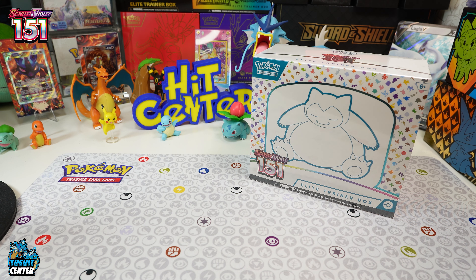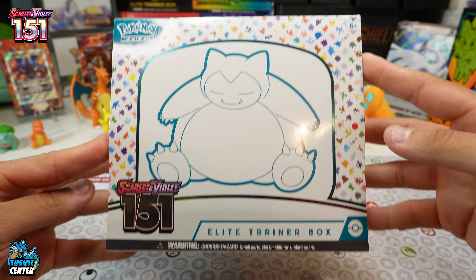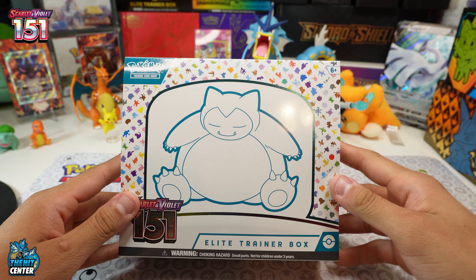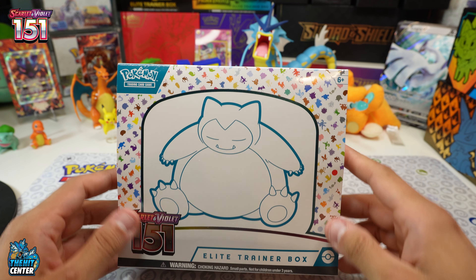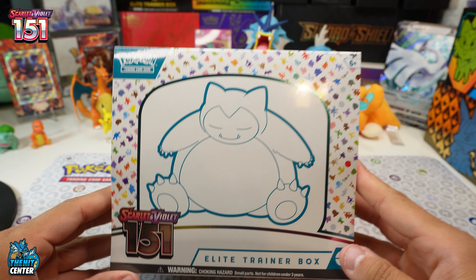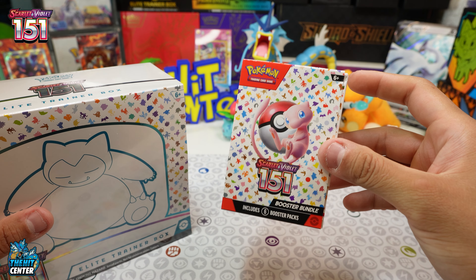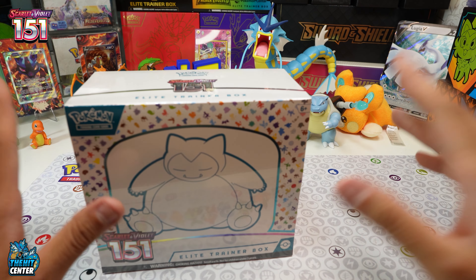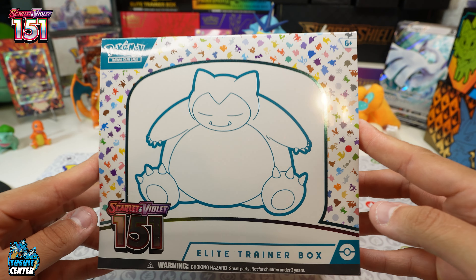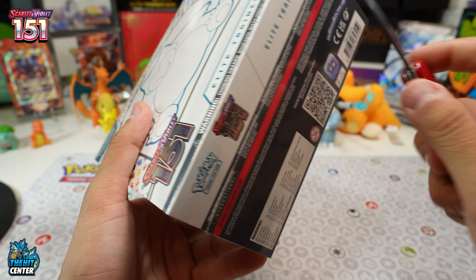Welcome back to the channel — we made it! Scarlet and Violet 151. We got the new Elite Trainer Box right here, so excited to be opening this. It has no booster boxes in Scarlet and Violet 151, but it does have Elite Trainer Boxes, these little six-pack booster blisters, and a couple other products. We're going to be opening everything, but we had to start off with the big chunky boy right here — Snorlax — and let's just dive right in.